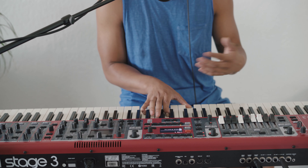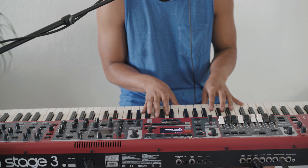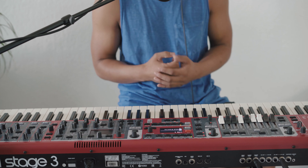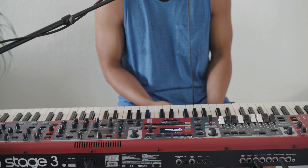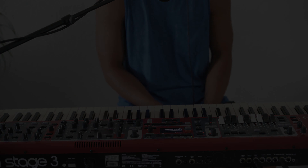This is a big part of the chorus. We'll repeat it again and probably end on a slower version of the chorus. That's pretty much the run-through of our song Room at the Table. We hope you enjoy — leave any questions or comments in the section below. Thank you.